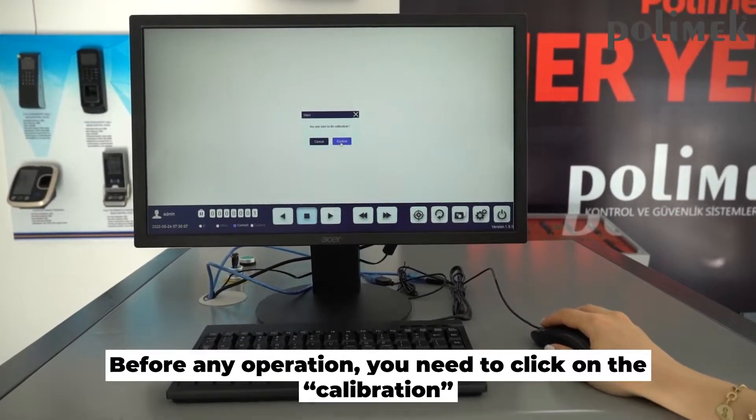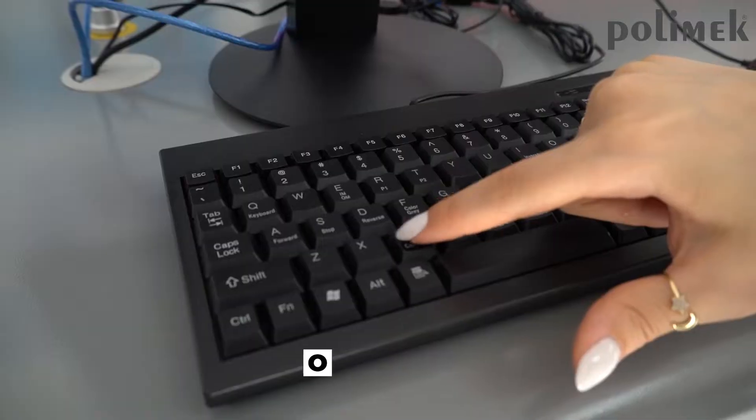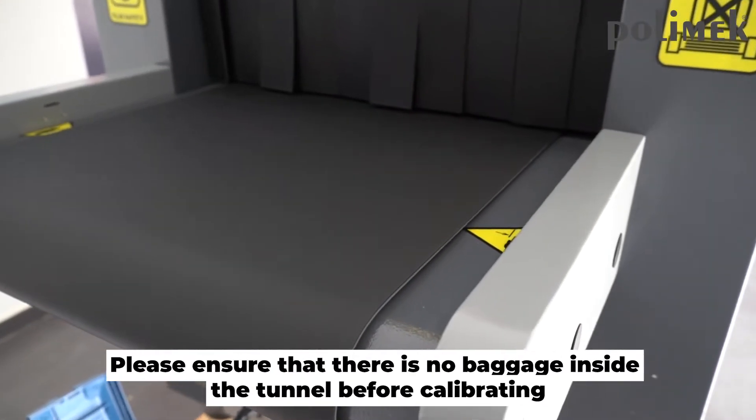Before any operation, you need to click on the calibration first to calibrate the background color, or you can press the calibrate button on the standard keyboard. Please ensure that there is no baggage inside the tunnel before calibrating.